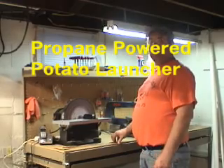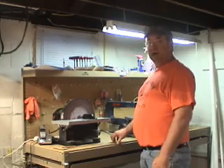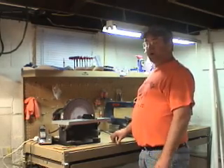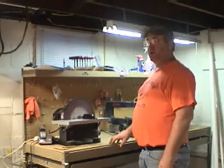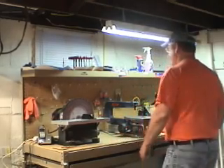Well, it's wintertime, kind of bored, so I made a propane-powered potato launcher. Now, I had a potato launcher in the past. It worked well — it was aerosol-powered. You'd spray Right Guard or hairspray in the back of it, screw the cap on, pull the trigger, and it did a pretty good job. But they don't have the power that these propane versions have. Let me show you a little bit about it.